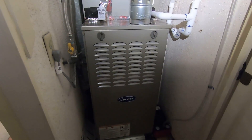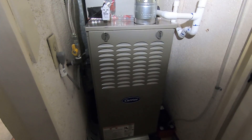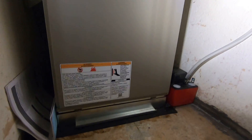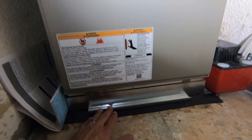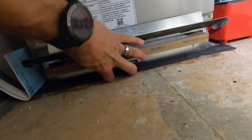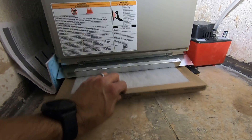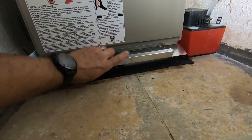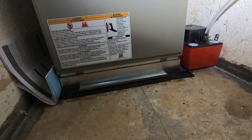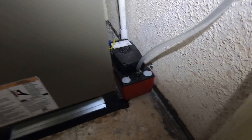I'll go over some of the work we did in this closet, then take you to the attic to show you the ductwork. Starting at the bottom, this is the filter rack. It's a one-inch filter rack where you get the filter in and out. You can upgrade to a larger four-inch filter rack, an air purifier, or anything like that.